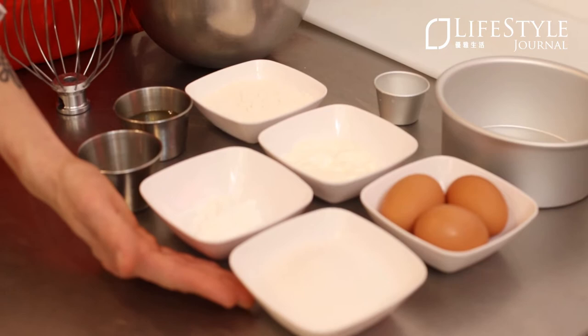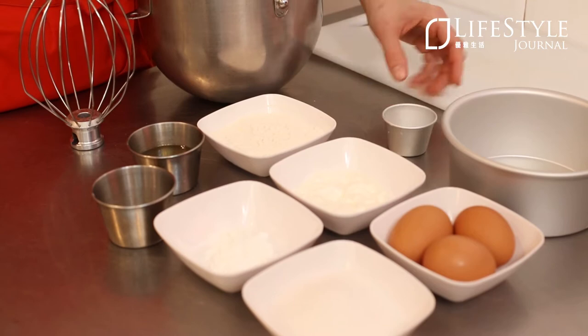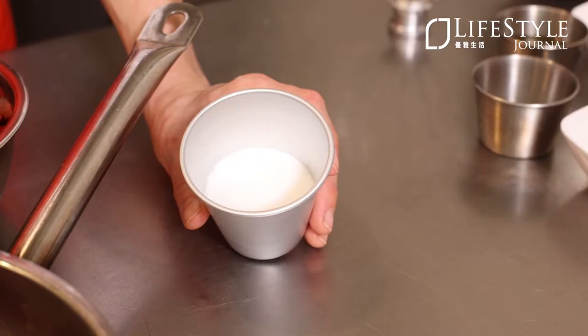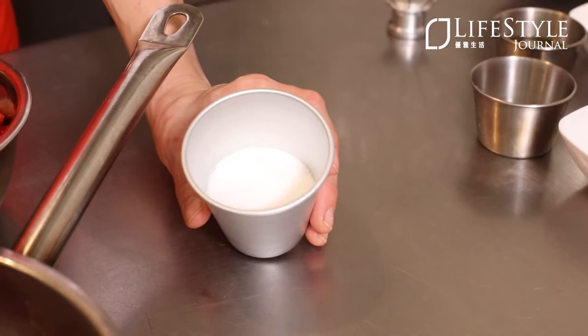For our sponge cake, we'll be using whole eggs, which we'll separate between whites and yolks, granulated sugar, corn starch, sour cream, all-purpose flour, baking powder, vegetable oil, and fresh squeezed lemon juice. We also have some fresh California strawberries sliced in half, white granulated sugar, cream, and strawberry puree.